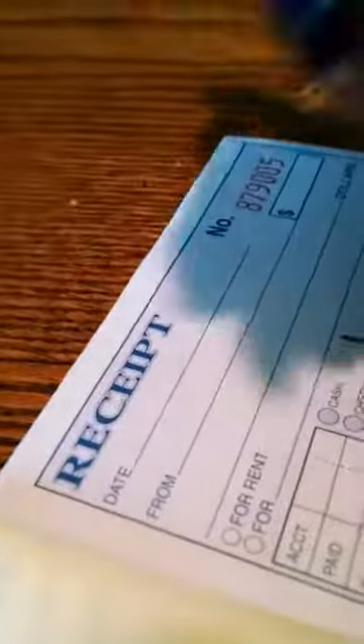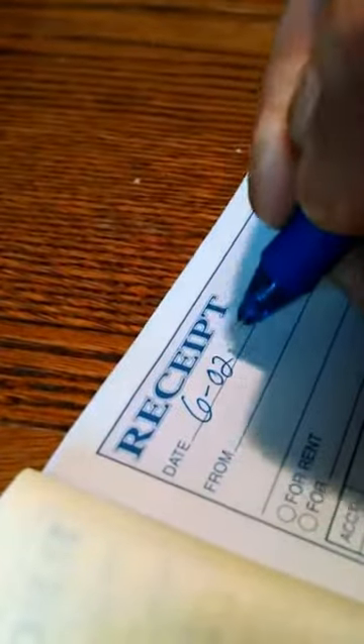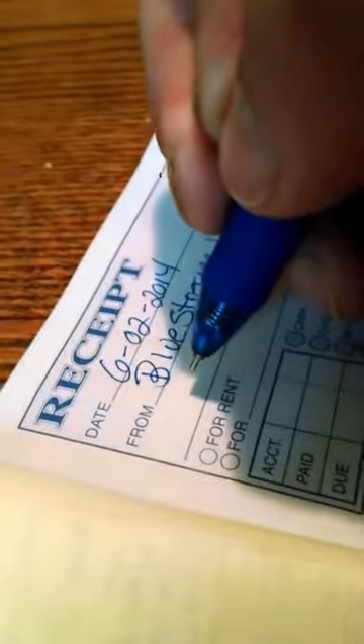If you're wondering how to fill these out, it's fairly simple. Put the date, your company name, and the amount that the job, service, product, or whatever cost.